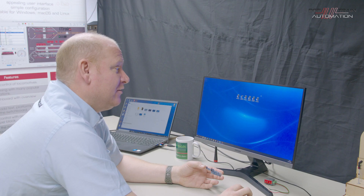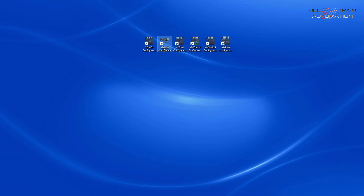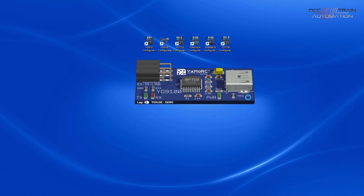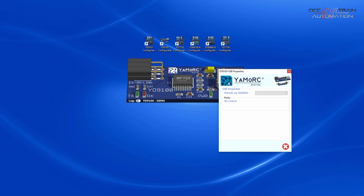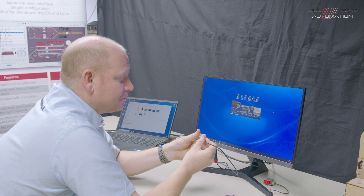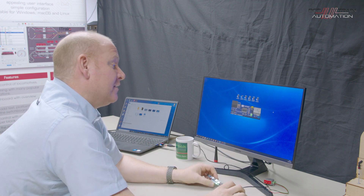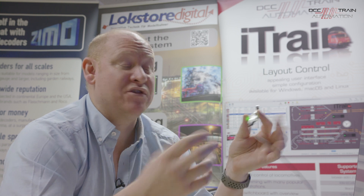Once downloaded, you have these icons on screen. If we open one up and connect the USB, it sees the device and shows the serial number at the bottom. As new firmware comes out you can update this, so it's always future-proofed. You only ever need to buy one of these - for all the devices on your whole layout, this one configuration unit will do it.